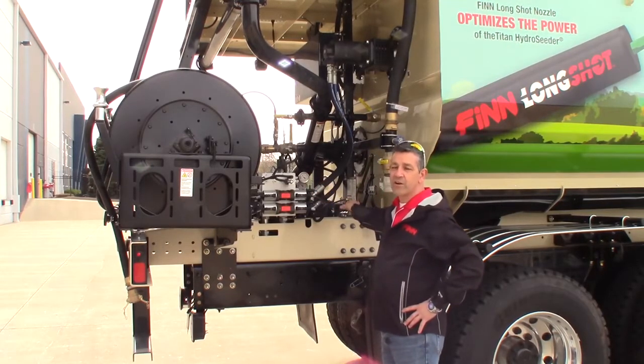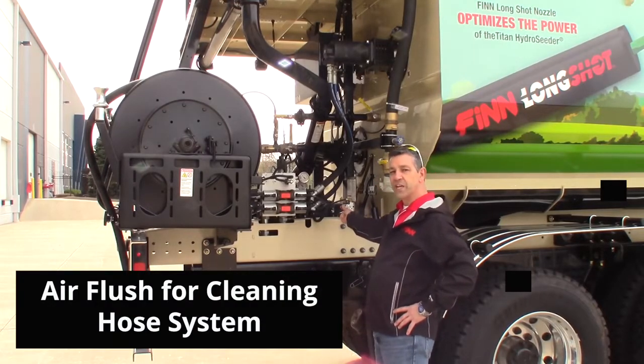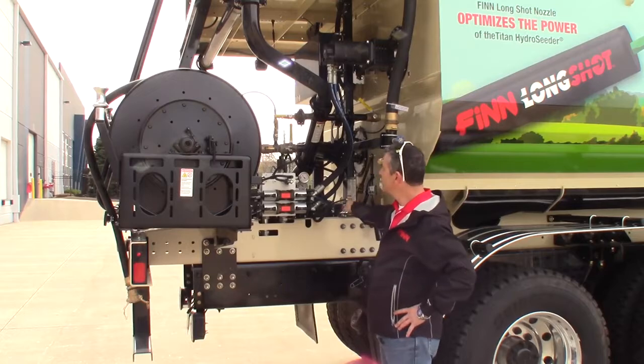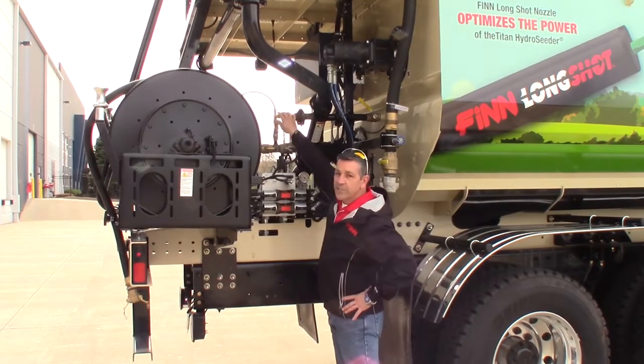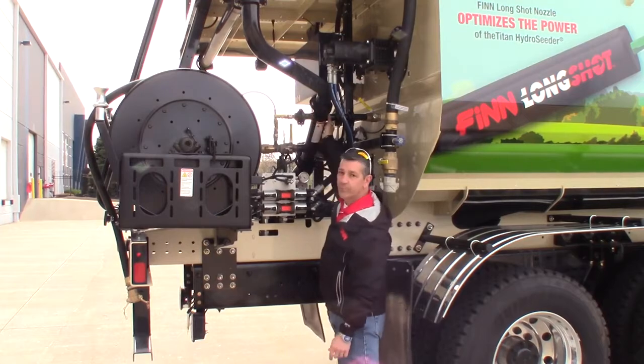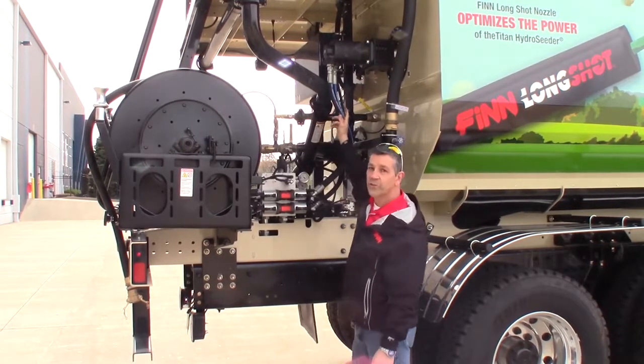This machine also has air flush. This little valve here — this actuator — is going to send air through this hosing so that somebody could easily clean out the recirculation line, the hose reel, or the tower.